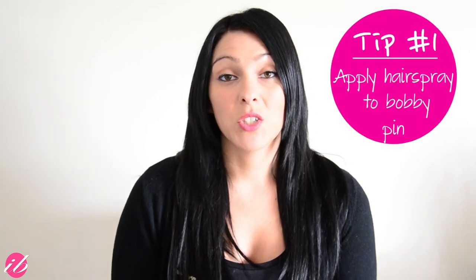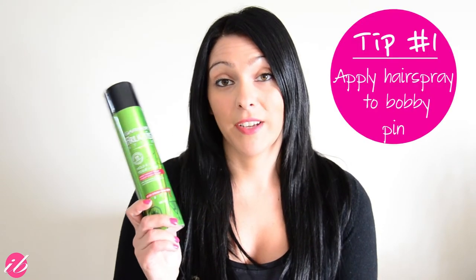The first tip is about bobby pins and how to apply them and have them actually stay in and not slip out. If you have very silky hair or very thin hair or slippery hair, you probably hate bobby pins because they always slip out. The tip is to apply a little bit of hairspray to the bobby pin. This creates a little bit of friction and makes the bobby pin a little bit stickier, so when you put it in your hair, it stays. And remember, bumpy side down.